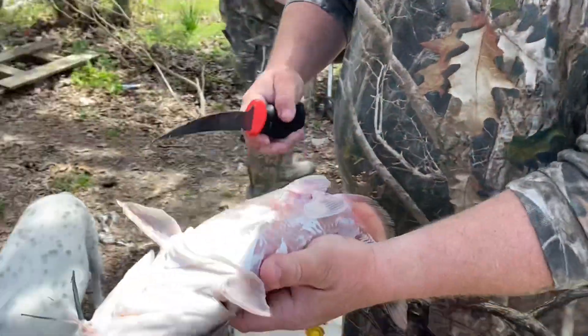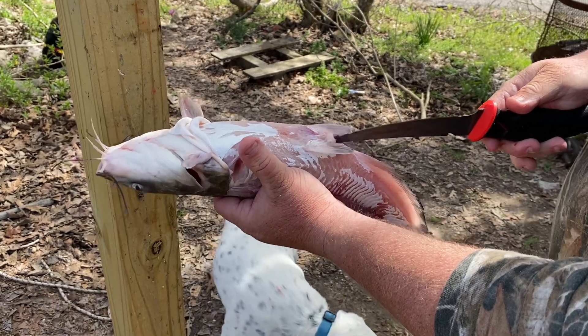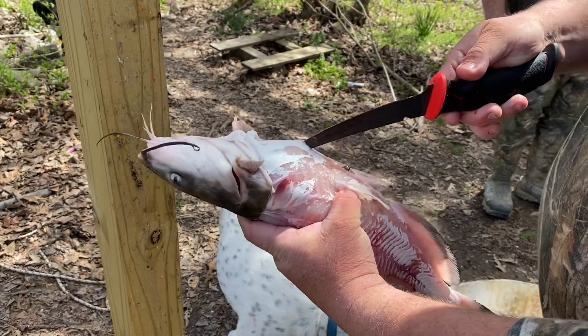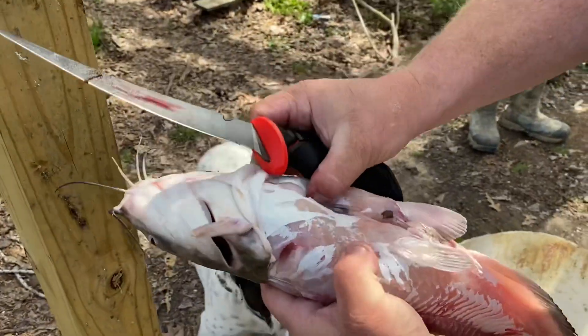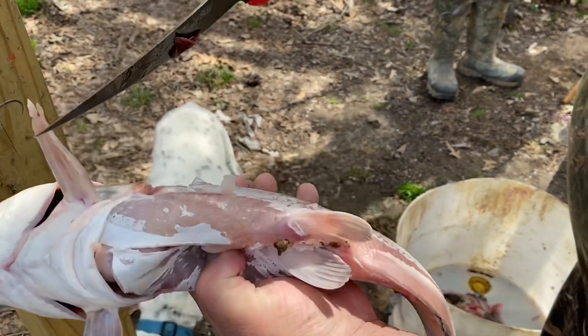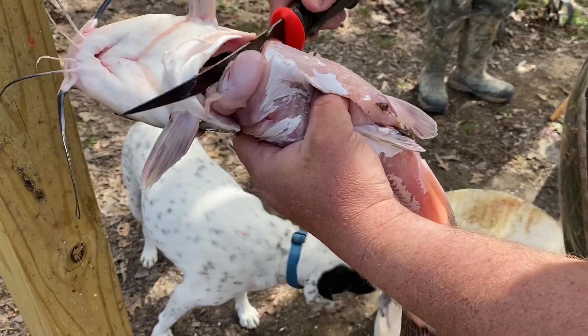I'm going to get my little trusty fillet knife. Start at the anal vent here, cut up between the fins all the way up to expose the gut cavity. I cut across the belly meat here and I stop.